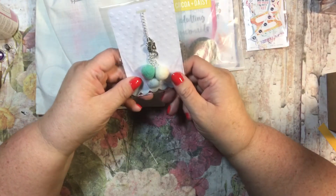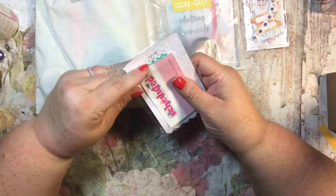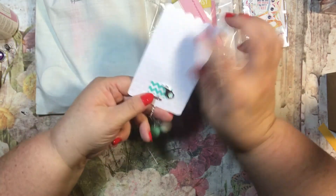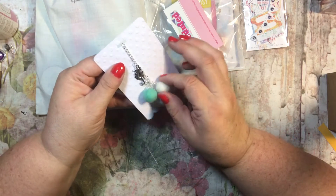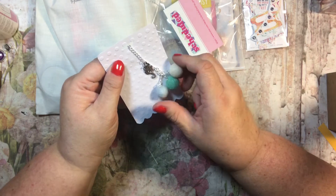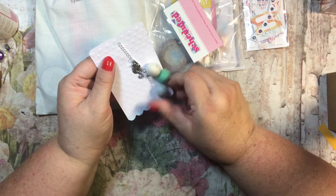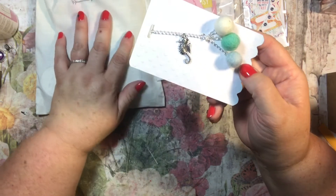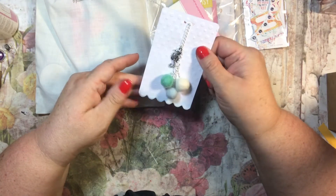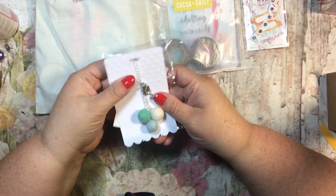Look at this planner clip — this looks like it's from an Etsy shop called Scheduled. It has a lobster claw clasp and these little yarn bundle beads. They're soft, kind of like a bundle of yarn. And then there's a really awesome snowflake charm. This is worth the extra money for the add-on as far as I'm concerned.